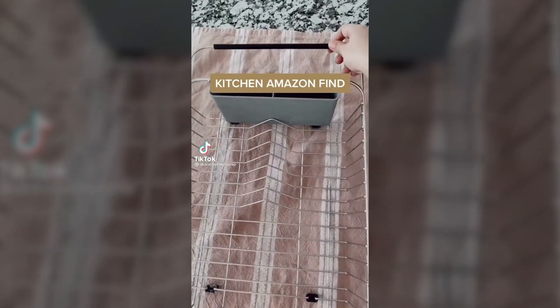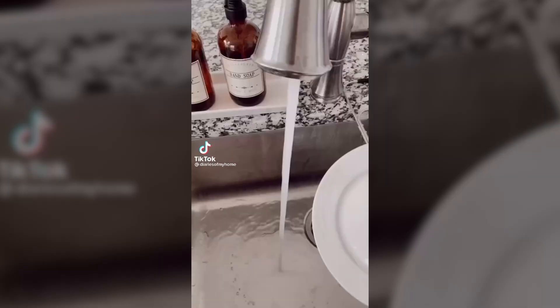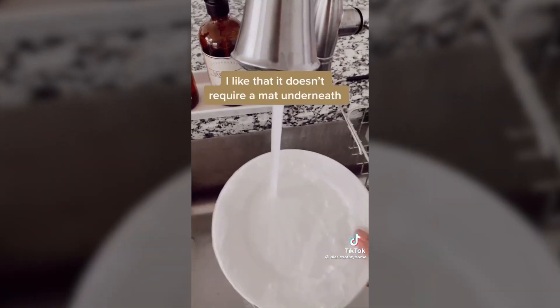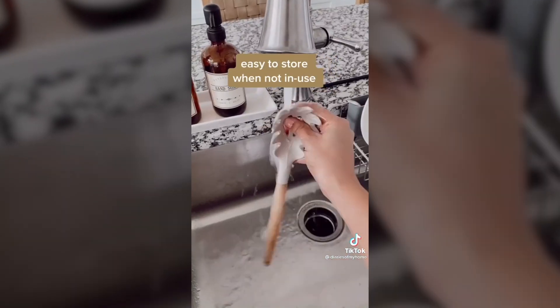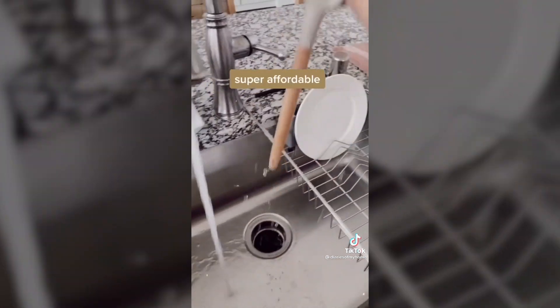Kitchen Amazon find. I got this expandable over-the-sink dish drying rack. I love it because it doesn't require a mat underneath. It's nice because it has a spot for plates, cups, and utensils. It's super affordable and easy to store.